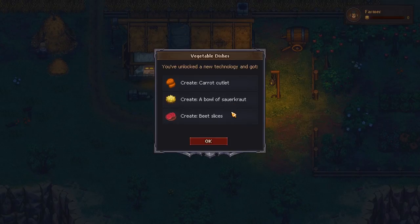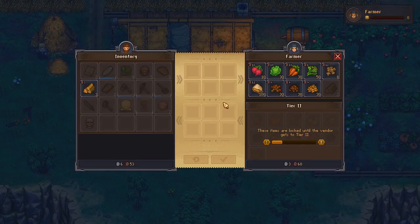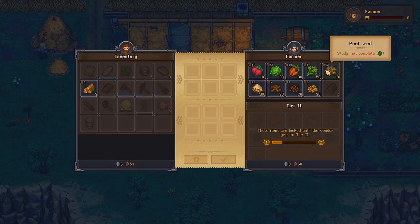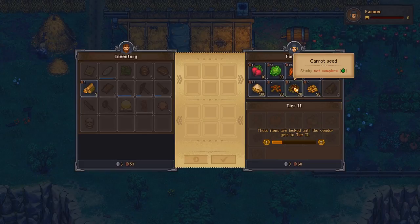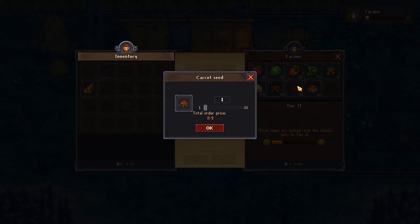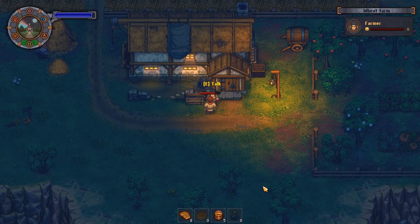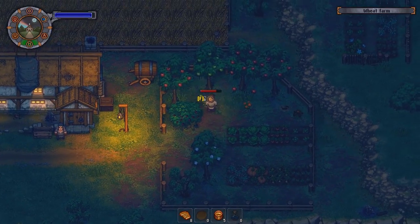Even somebody like you could cook something nice with my vegetables - carrot cutlet, a bowl of sauerkraut and beet slices. He's got seeds! You can buy a carrot seed for 9 copper or a carrot for 10 copper. If you buy a carrot seed and plant it, when it grows you get the seed back if you have quality soil. So if we've got four seeds, maybe we'll buy another 10. We can sell him our firewood. Good doing business with you.